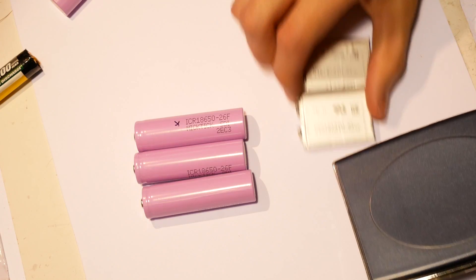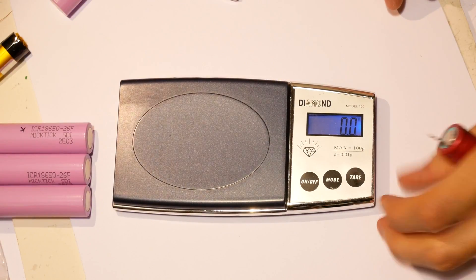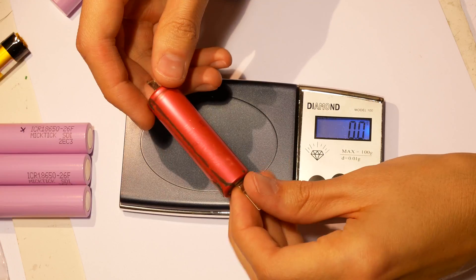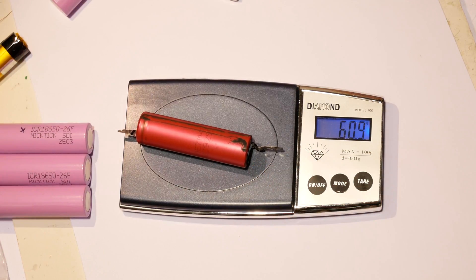I don't know if that's the actual manufacturer or if the manufacturer is using someone else's trademark. When my order arrived, my first impression was that the package was really light, so the first test we'll do is with the weight scale. We'll start with a genuine 18650 battery salvaged from a laptop. It weighs 60 grams.